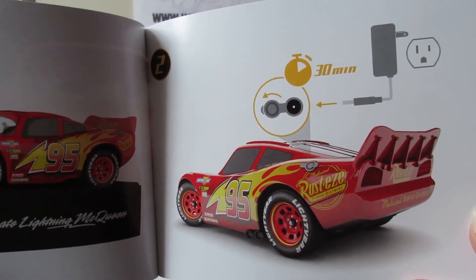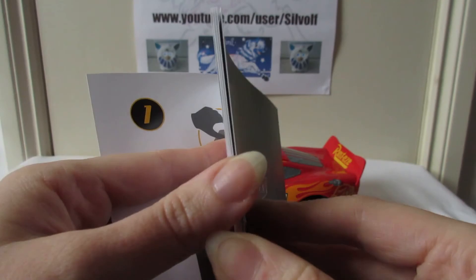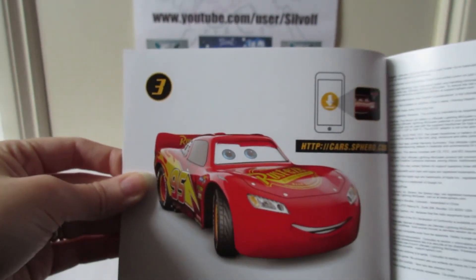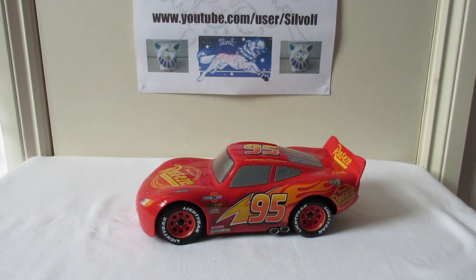It says to peel off his eyes and that's how you charge him - he takes 30 minutes to charge. The American sockets always seem to look a bit shocked. Download the app, which we have on the phone. The very small writing is just a legal guide, and then it's in different languages.